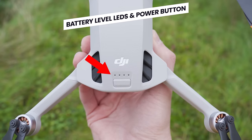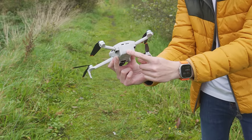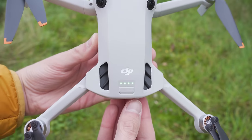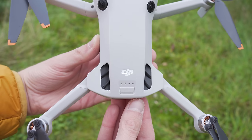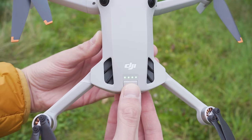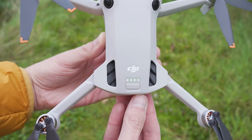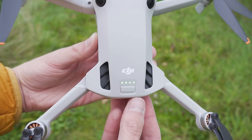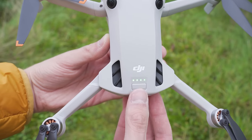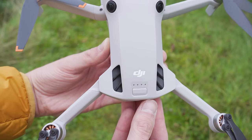With a battery inserted, if you press the power button once, the four LEDs will light up to indicate how much power is in the battery. To turn the drone on, press the button with a short press followed by a long press — all four LEDs will light up, you will hear a noise and the drone will turn on. To turn the drone off, it's the same again: a short press followed by a long press, and all four LEDs will go out.